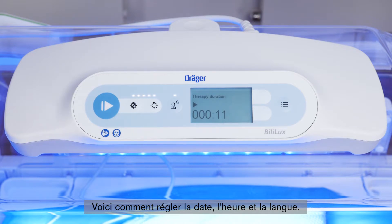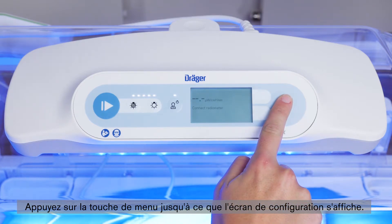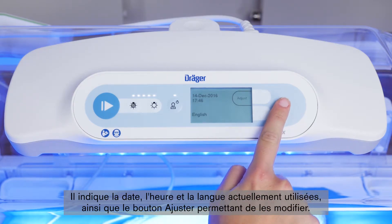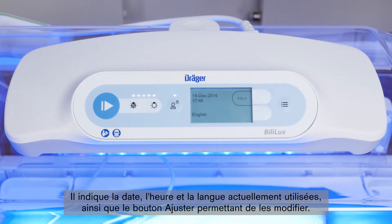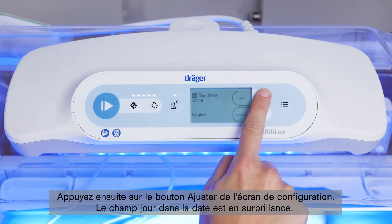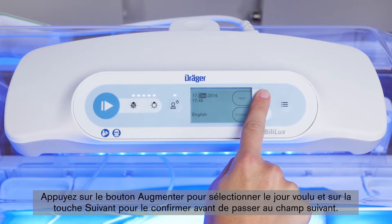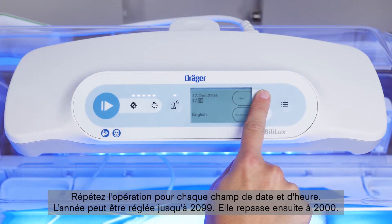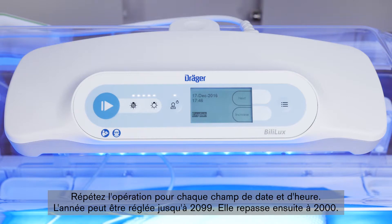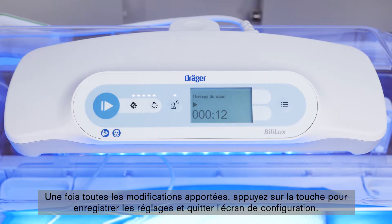Here we show you how to adjust the date, time, and language. Press the menu key until the configuration screen is displayed — it shows the currently set date and time, the language, and the adjust button used to make changes. Press the adjust button, and the day field in the date is highlighted. Press the increase button to adjust the day to the desired setting, then press the next button to confirm and move to the next field. Repeat the process for each field in the date and time. The year can be adjusted until it reaches 2099, then reverts to 2000. When all changes are complete, press the key to save the settings and exit the configuration screen.